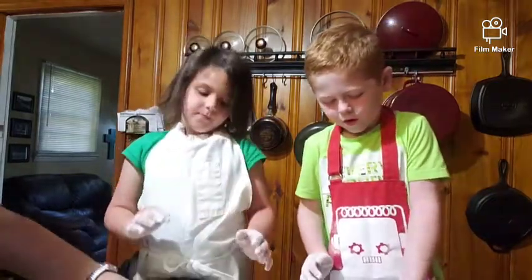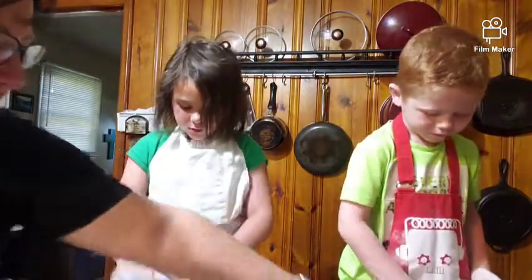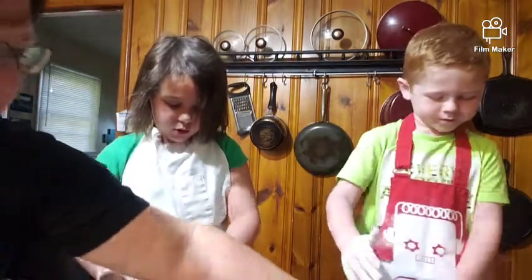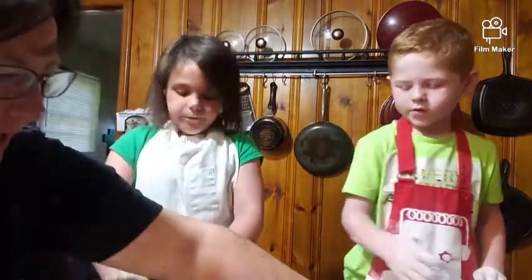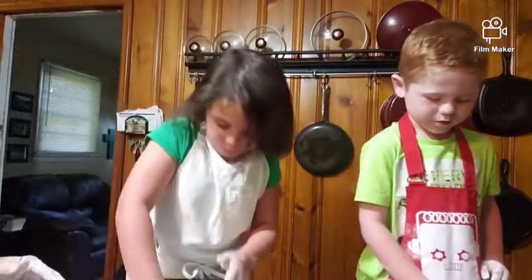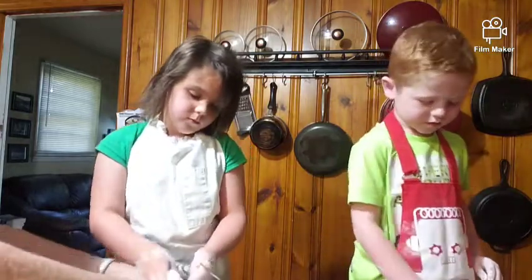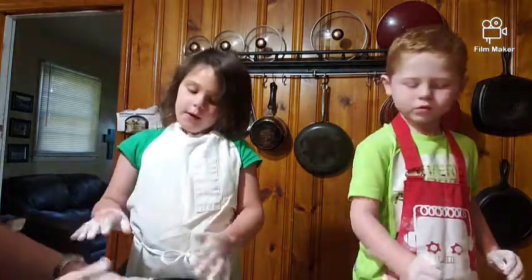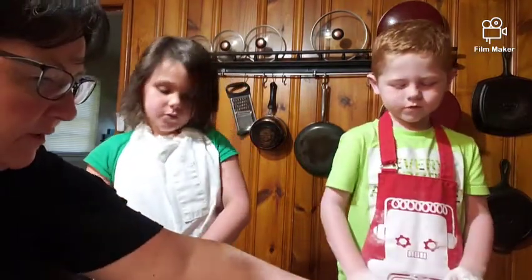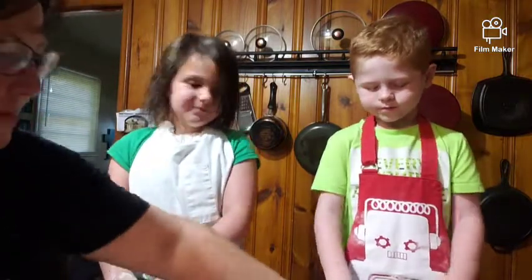Fold it in half, push it down — just keep going, fold it in half, push it down. Okay, yours is about ready I think. Yours is still kind of soft — you're just having to play with it. You're just getting tougher too.